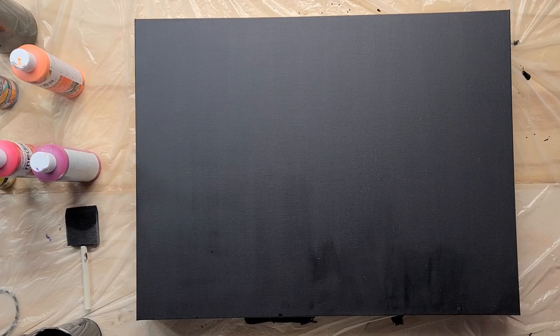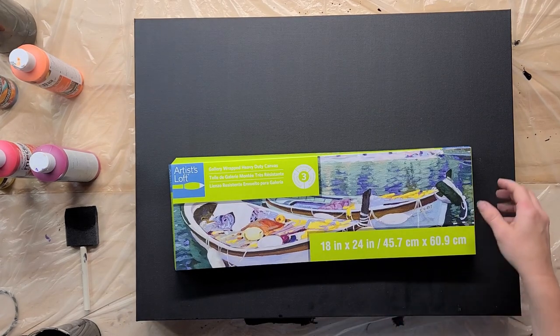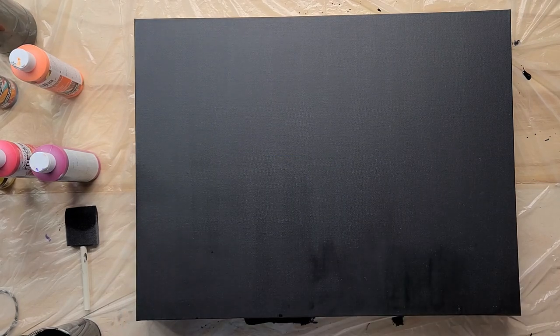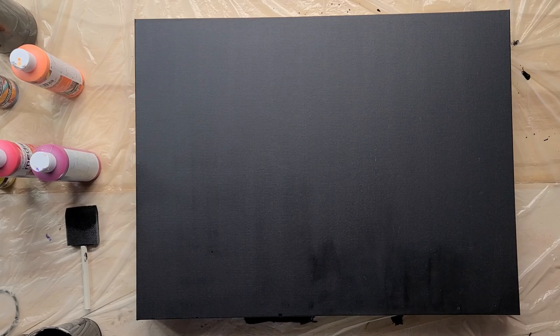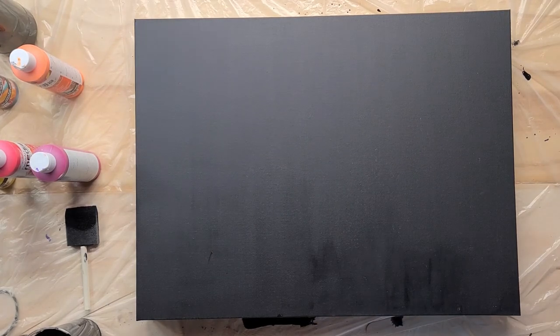Good morning everybody, welcome back. Today we are working on an 18 by 24 level 3 gallery wrapped canvas. This is actually going to be a recreation of a previous painting — Thunder From Heaven. So Pastor Earl, who I've talked about before, when he saw this painting, he kind of looked at me and said, 'Do you still have that one?' And I had sold it at Christmas and he was kind of disappointed.